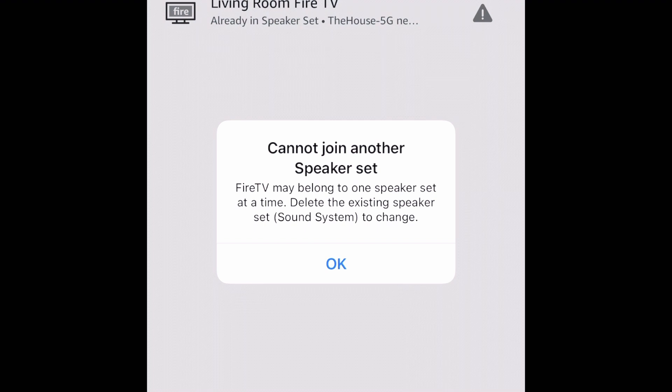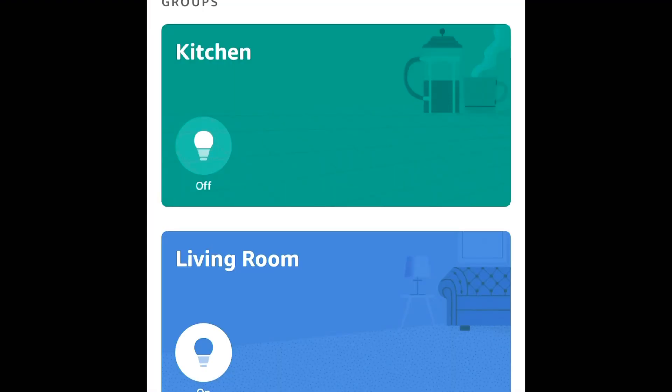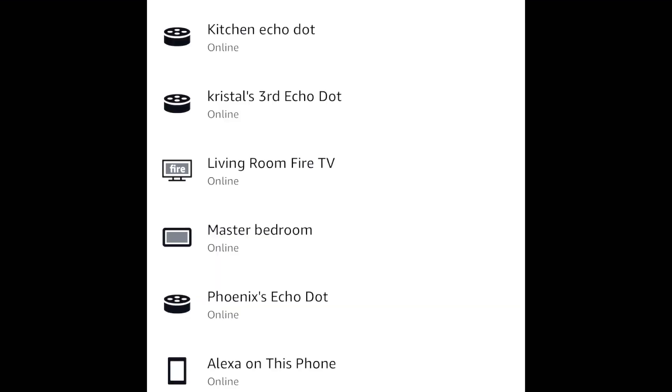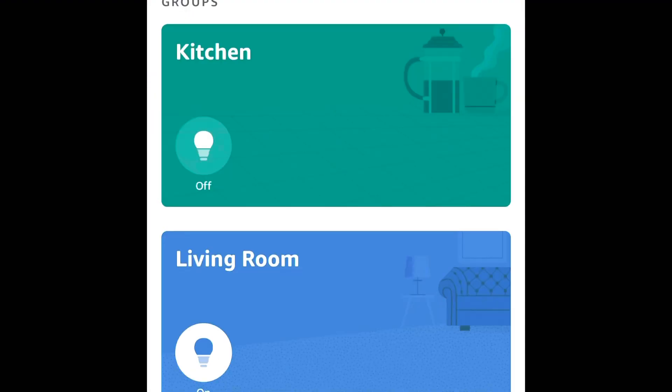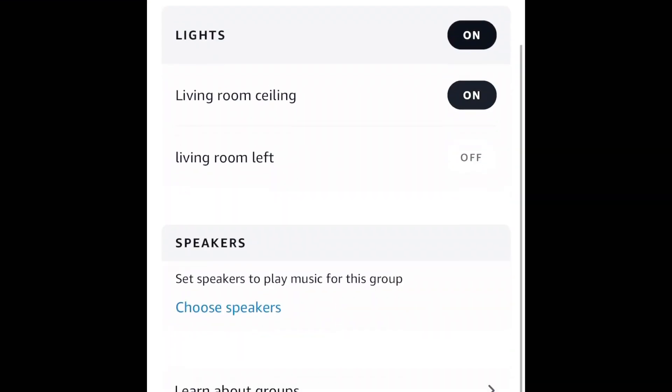Mine's already set up here, but it will show you the available dots that you have in your home. Click the two, three, or four that you'd want to pair together, and then it'll bring you through the rest of that setup.